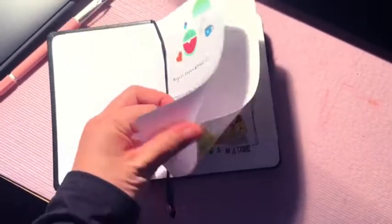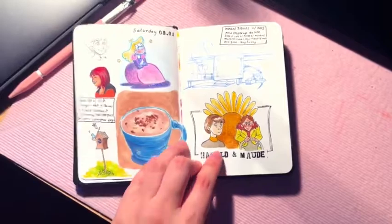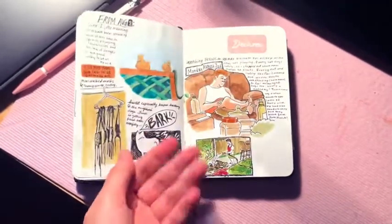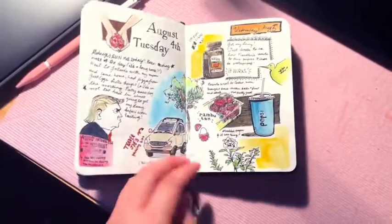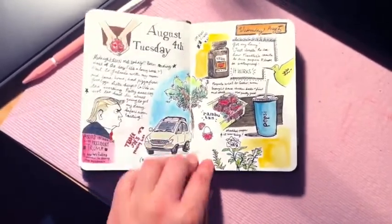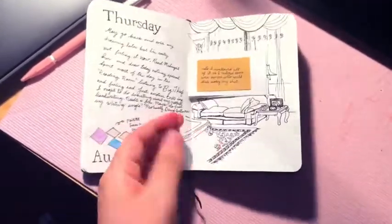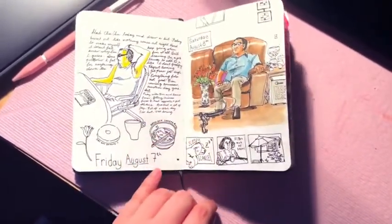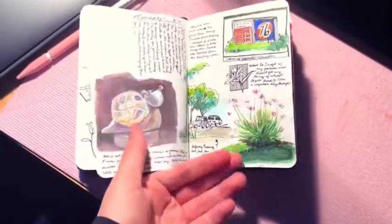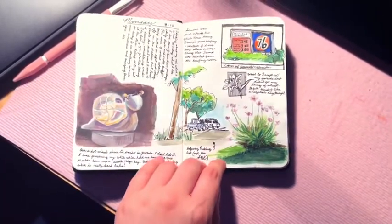Hi, it's Millie Pink and I wanted to do a flip through of a journal I did last year, I think from like August until October or so. I just haven't really done this kind of sketch journaling in a while and I thought it would be nice to show when I was doing it.